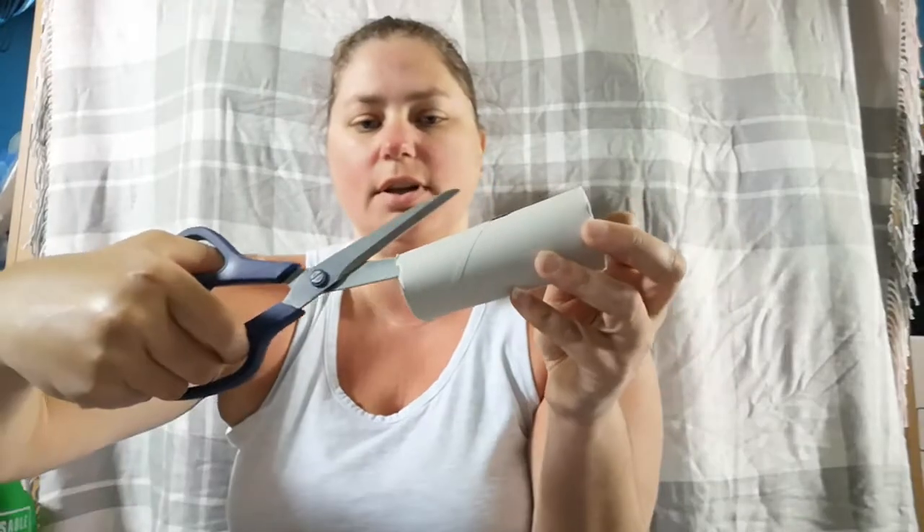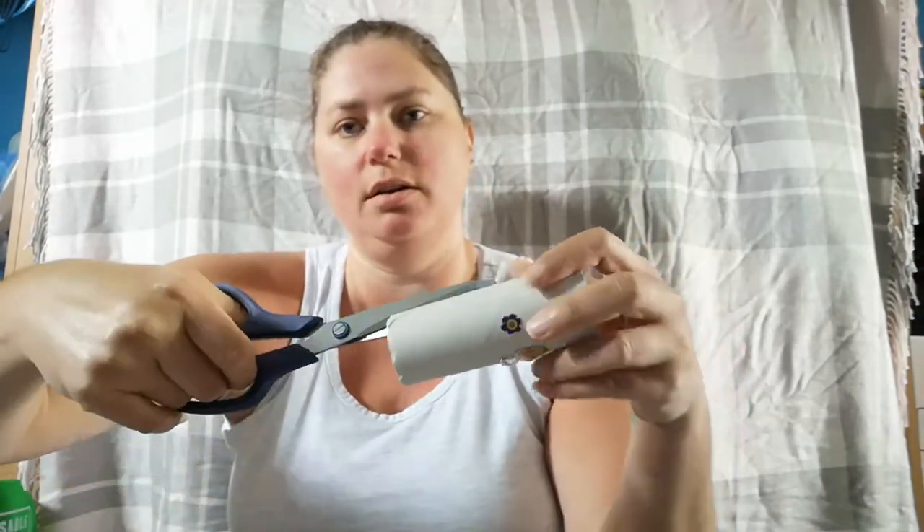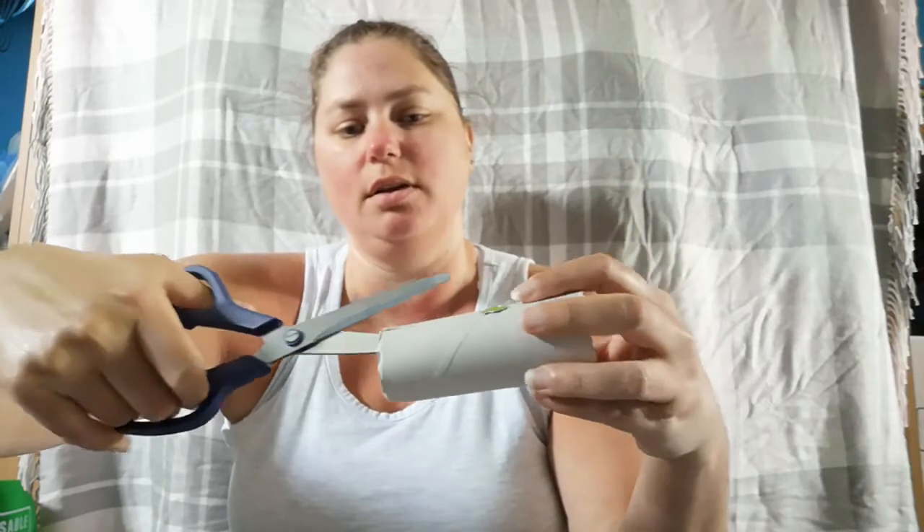You're going to need some help from a big person — they're going to use the scissors to cut some slits in your cardboard tubes. I do four slits; you could do more or less, but you don't want to do too many otherwise it'll bend too much. So I just do one, two, three, four, then flip it over and do the other side as well — one, two, three, four. The slits don't have to line up, you just have to cut them so you can stick them together.